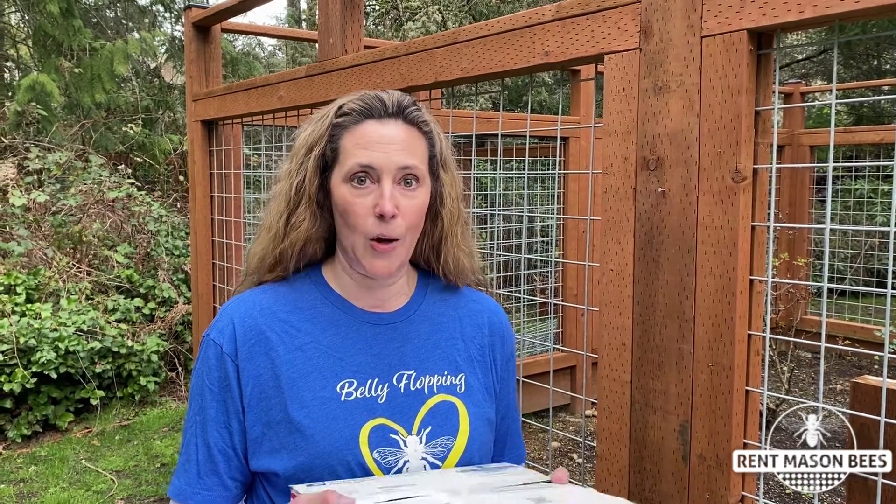Hey everyone, it's Tira with Rent Mason Bees. How are all of you doing? I wanted to do a quick video today because we're getting a lot of calls and emails wondering how the pollinator packages work, what's inside, how to hang them, swapping the blocks, all of that. So I just thought I'd do a really quick video today to teach you about your pollinator package.